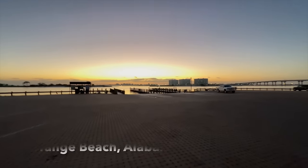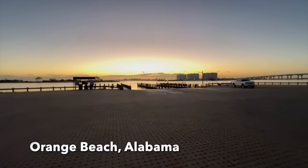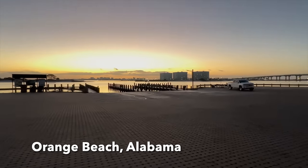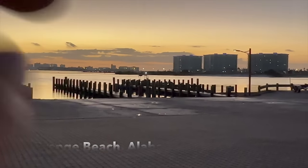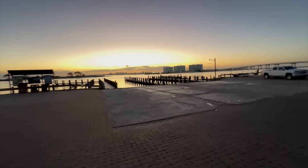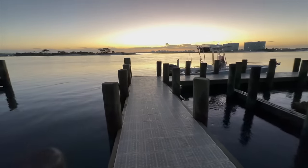Good morning everyone — look at this awesome view right here. I have the 24-foot bay boat launched, ready to go offshore. I like to keep these intros short and sweet. This is Steve with Bamma Saltwater Fishing, going to try to catch dinner today.